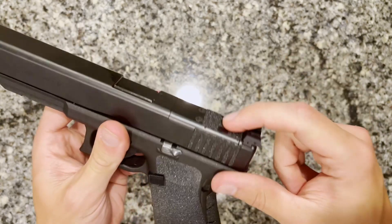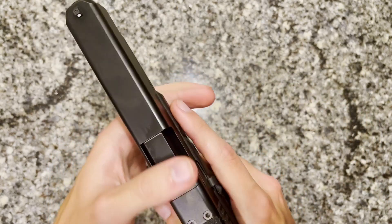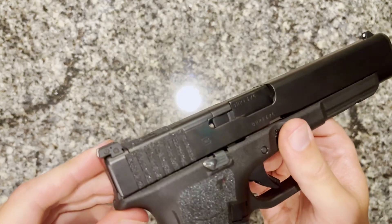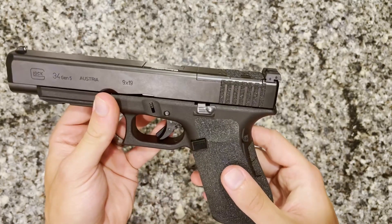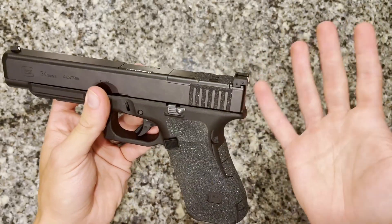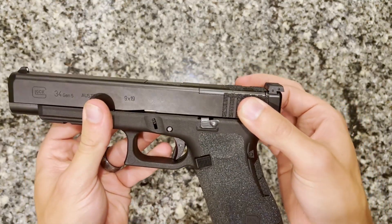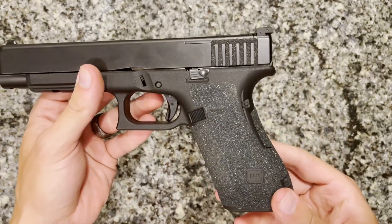I'll probably film an update video where I slap an optic on here and see how these interface with an actual MOS plate instead of just the top cap. The top middle piece won't be needed, but the side serration pieces do touch the plate a little. And if you rip or tear them peeling off, they're only ten bucks. This granulate material I have on the grip of the firearm I've had for multiple years now and it doesn't seem to be peeling or damaged in any significant way, which really speaks to the quality of this type of product.